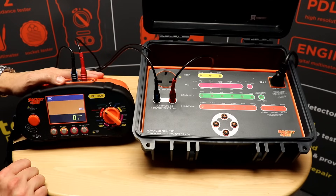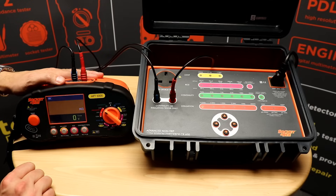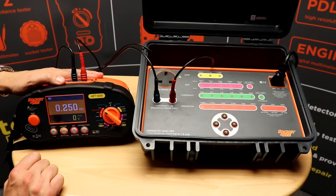If I switch to 250 volts on the MFT and 0.25 megohm on the checkbox and push to test, we see the reading is 0.25 meg and we get the correct current and voltage output on the checkbox.